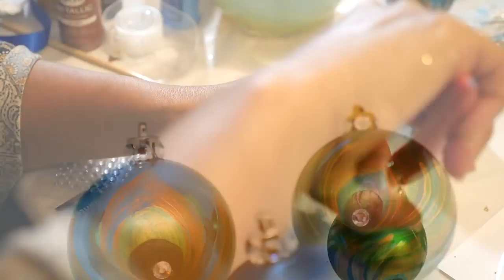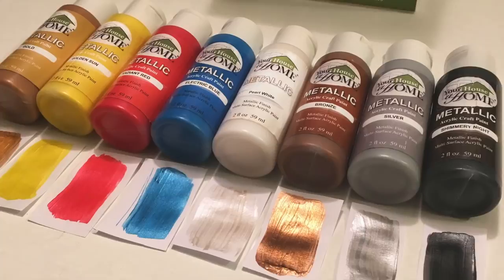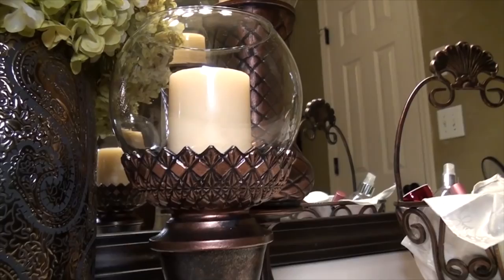Now I have all my ornaments ready for my blue and green peacock theme. In my next video I will be decorating my mantle. You can get our metallic acrylic craft paint in eight shimmering colors, available now at Amazon.com. Follow me on Facebook, Pinterest, Instagram, and Snapchat at Your Hustle Home and Your Hustle Home TV for daily home, food, and gardening tips.